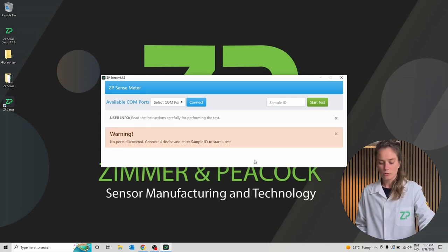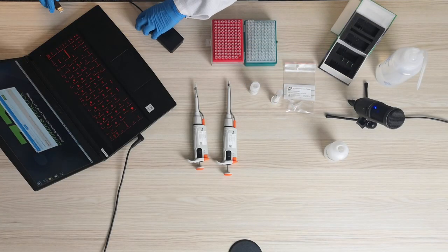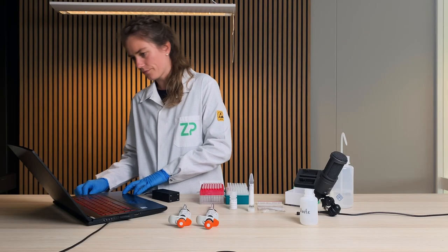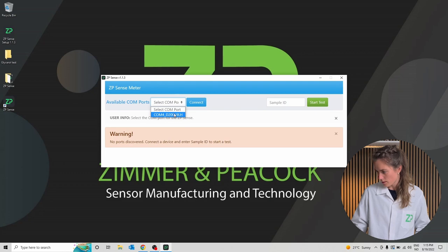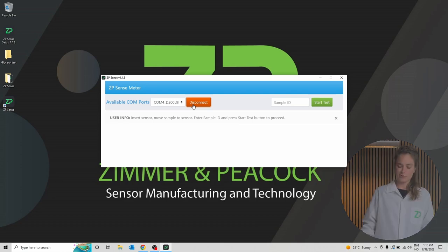It says that no meter is connected. So I will insert the CP meter into the computer using a USB port. I will select the appropriate port and click connect. The CP meter is now successfully connected to the computer.